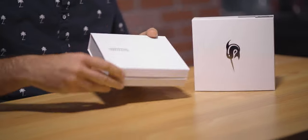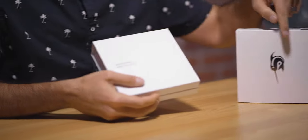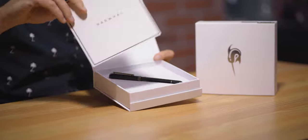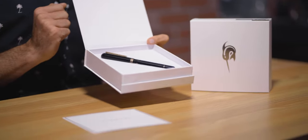Speaking of the box, the Nautilus is packaged in a white square clamshell gift box with a white outer box sleeve. The Narwhal emblem is printed in reflective silver on the box sleeve, with the brand name and model printed on the box lid. Open the magnetic flap to find an invitation-style user guide and warranty card. The Nautilus pen rests on a cutout of white foam.